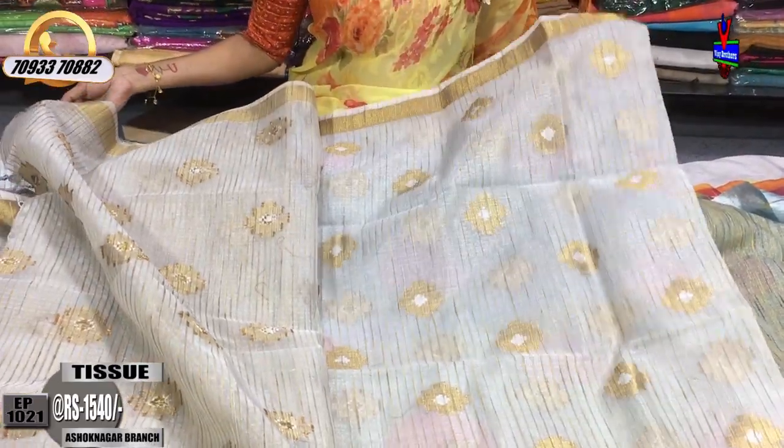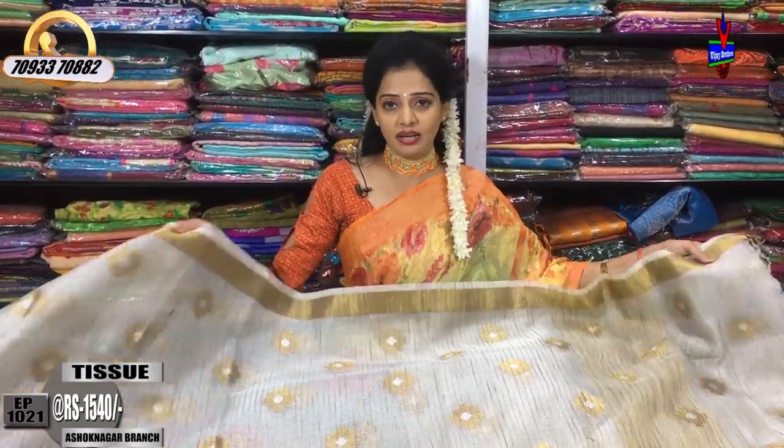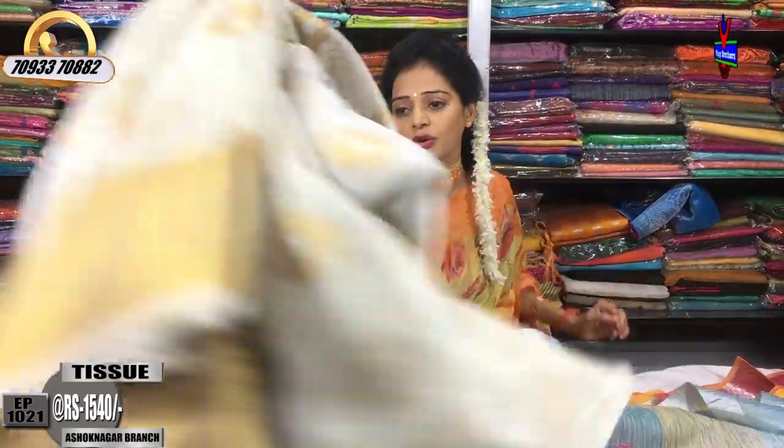This comes with a running blouse. There are many collections available. This sari costs only 1540 rupees. Next, let's look at another saree.